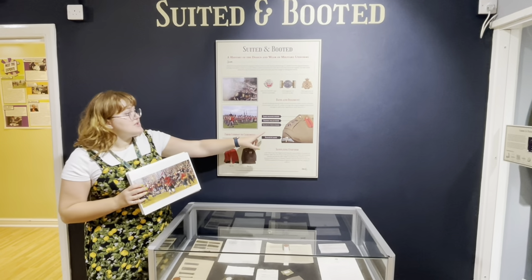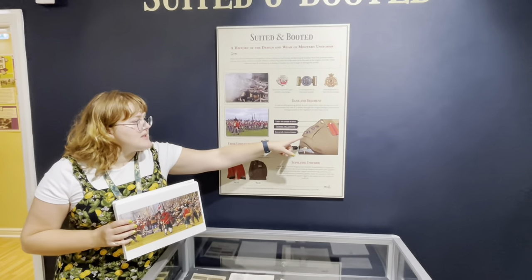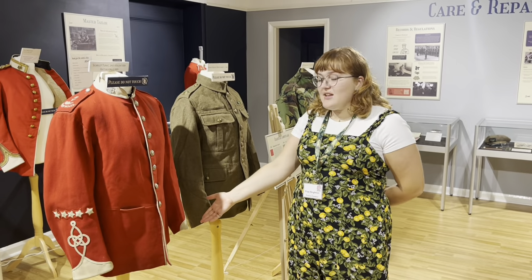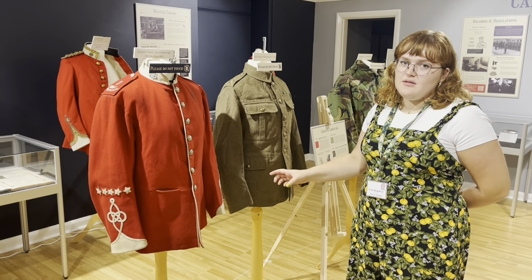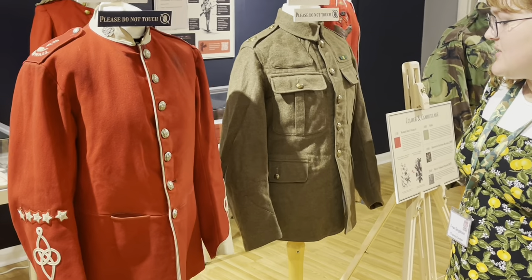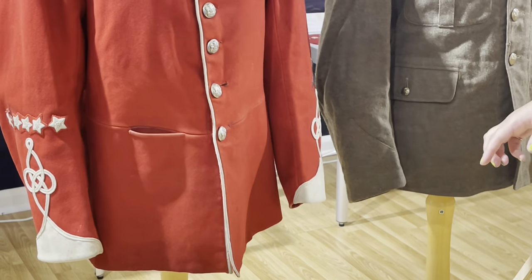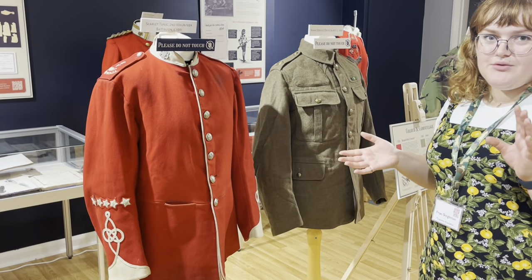They moved towards working markers like the Rankin Regiment, using insignia — different buttons and pips. As you can see here, the cuffs of this jacket are in a buff colour, a leather called buff because it was made of buffalo. This was the colour for the Duke of Cornwall's Light Infantry at the time — a way of recognising which regiment you were in amongst all of the other red jackets.